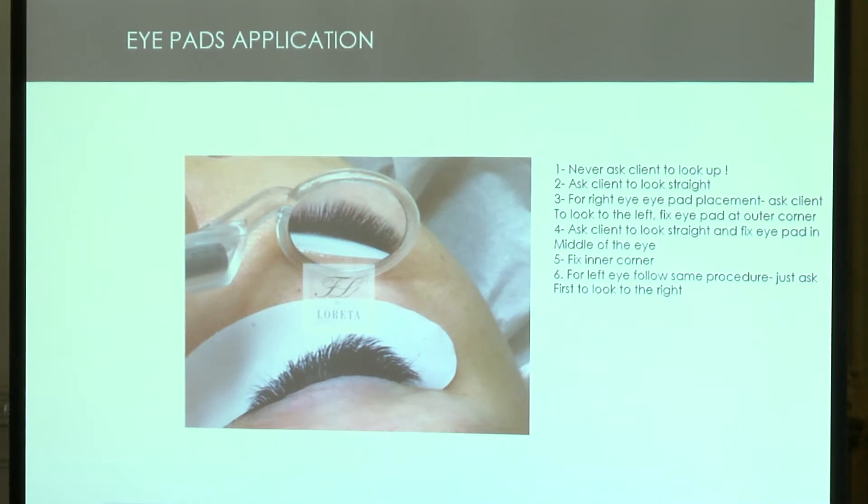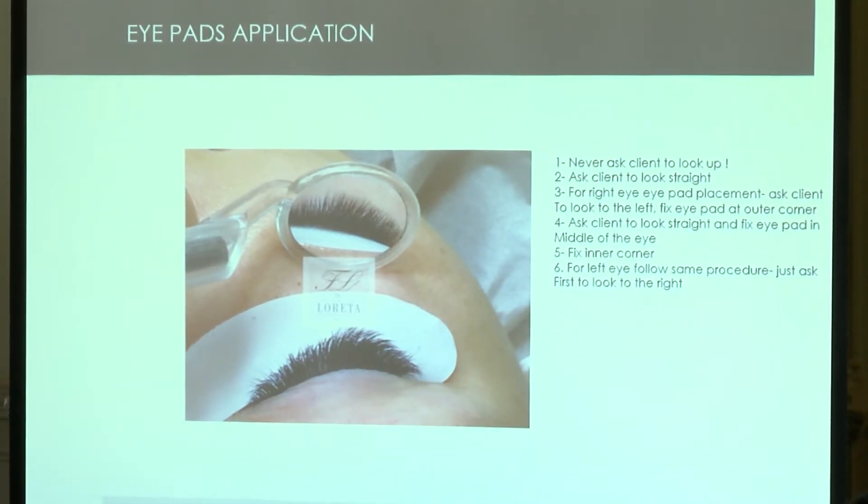The client can stay for two hours without tearing up. If you'd like to write this down or take a photo, feel free. First, never ask the client to look up when you place the iPad — that's how we were taught years ago, but when the client looks up and closes the eye, the iPad shoots straight into the eye. Instead, ask the client to look straight. If applying to the right eye, ask the client to look to the left. Fix the outer corner first, then ask them to look straight again, fix the mid part, then as they close the eye, fix the inner corner.